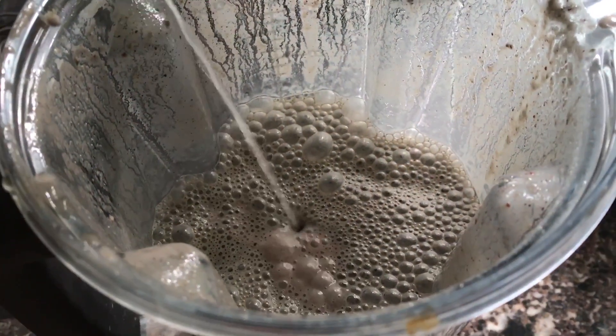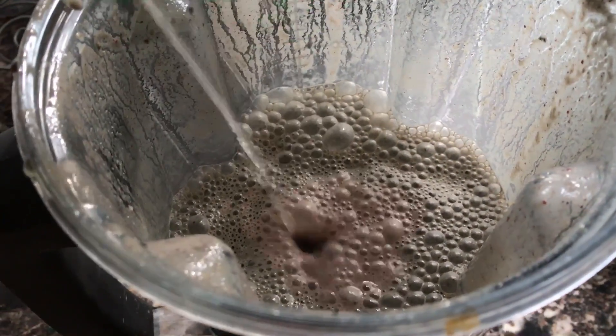Now that that's all blended up, I'm going to add lemon juice. Look at that color change.